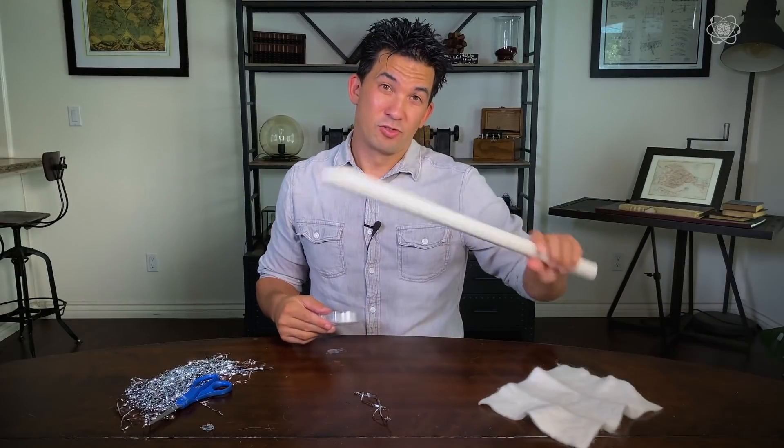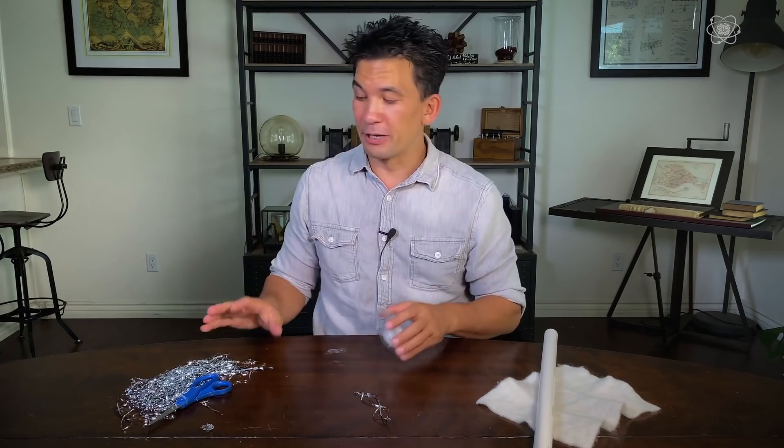And that's it — that's all you need. I usually make a few more of these when I do the experiment, so if I lose one I don't have to stop everything. And if you have friends, grab a couple more PVC pipes because it's a lot of fun to go back and forth to see how long you can keep it up in the air.